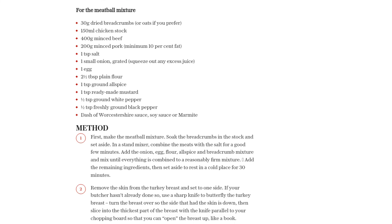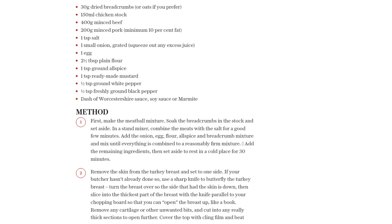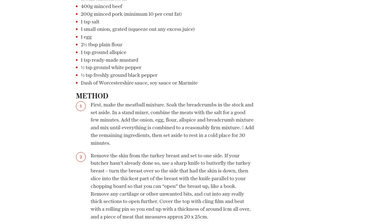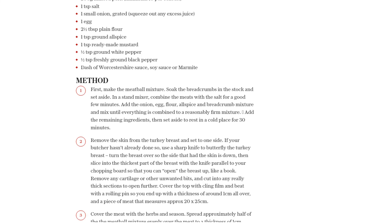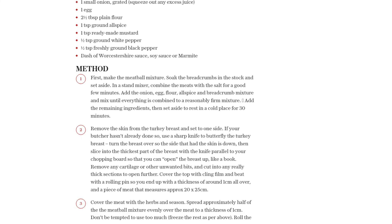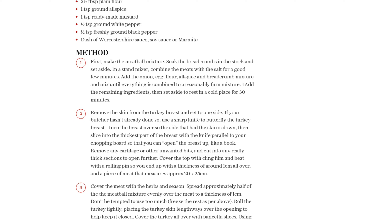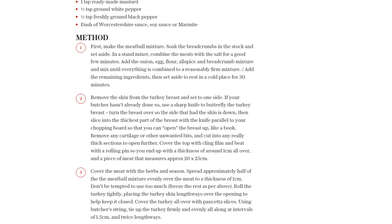Preheat your oven to 175 degrees Celsius — 155 degrees Celsius fan, gas 4. In a frying pan, melt a knob of butter with a glug of oil and quickly brown the turkey roll on all sides. Transfer it to a roasting pan and place it in the middle of the oven. Roast until done, which should take around 50 to 70 minutes. You can use a meat thermometer to check if the internal temperature reaches 72°C.